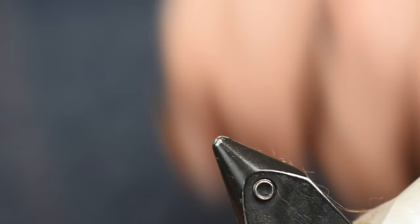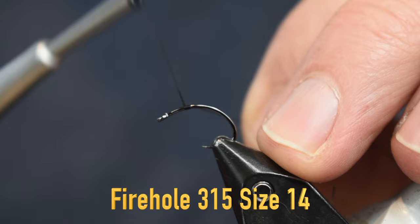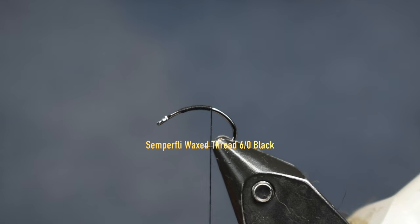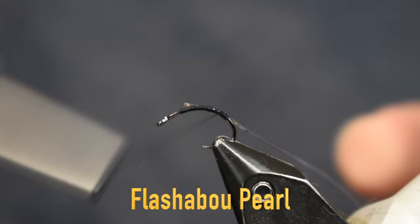For a hook, we're gonna use a Firehole 315, size 14. You can tie it smaller or bigger if you wanted. For thread, I'm using some Semperfly wax thread — this is 6/0 in black or brown, whatever color you have. Just gonna put some thread on there, then I'm gonna put a piece of flashabou on. This is just pearl flashabou, just to give it a little bit of extra flash. I'm gonna wrap that back around the bend of the hook.